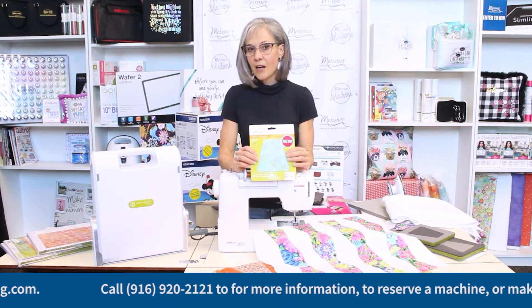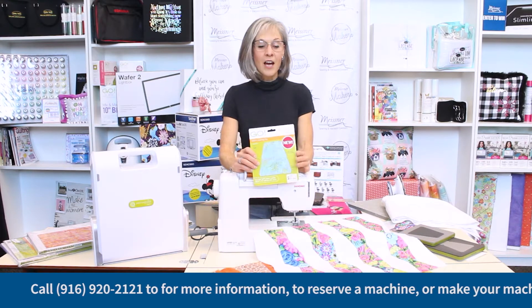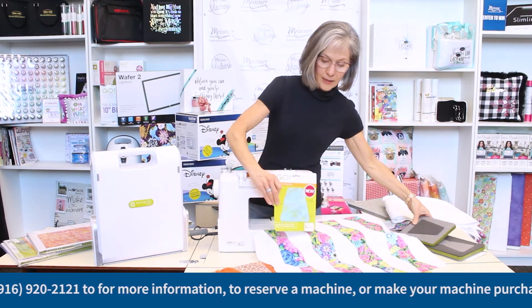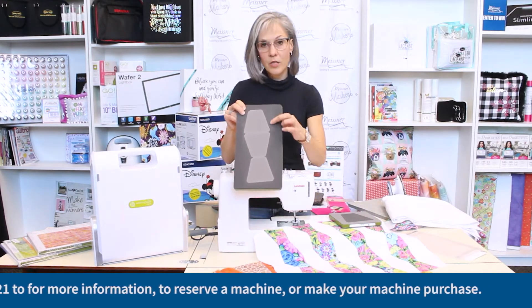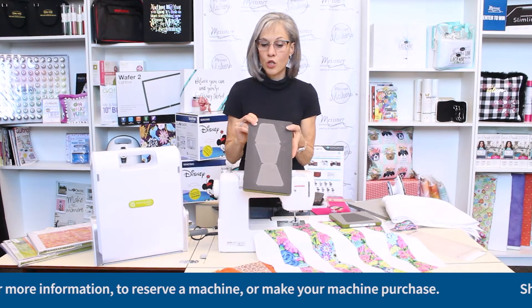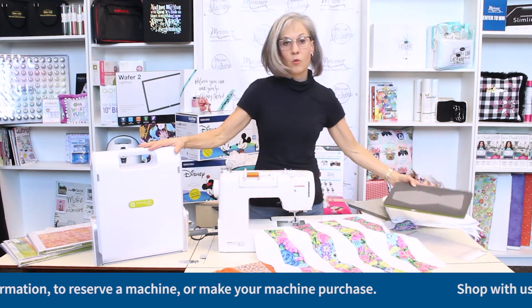I've cut tumblers in the past using traditional templates, and after cutting the first one, it was really not something I wanted to do again — even as much as I loved this block. So I was super excited to find the AccuQuilt versions of the tumbler. They come in two different sizes: a larger tumbler shape and a die with smaller tumbler shapes. Both will come in handy depending on what you're doing. Let's look at some color variations and then how to cut your tumbler blocks using your AccuQuilt cutting system.